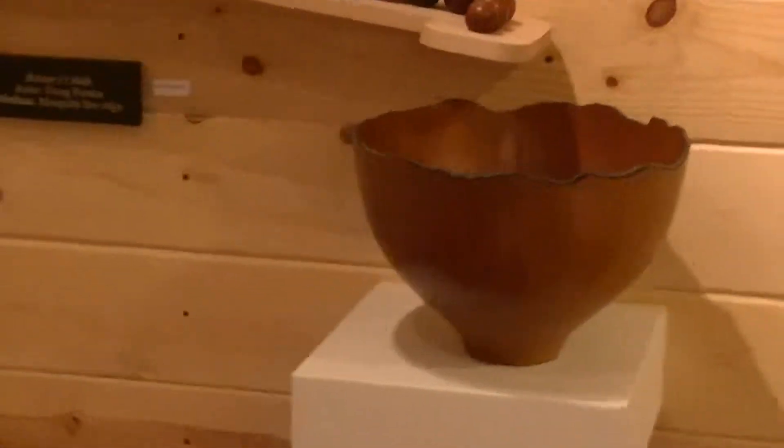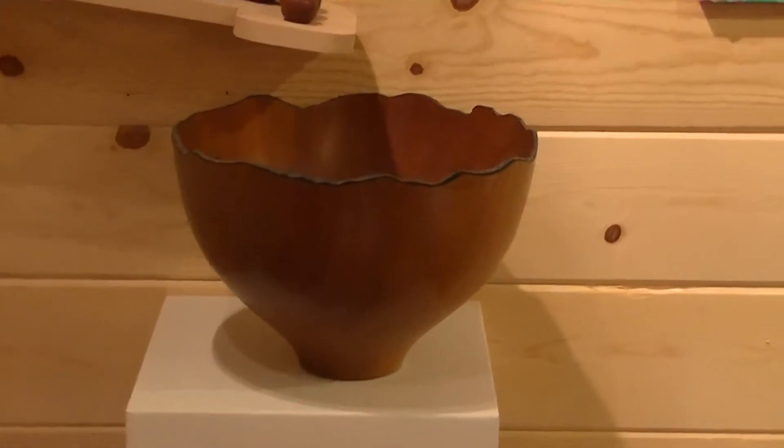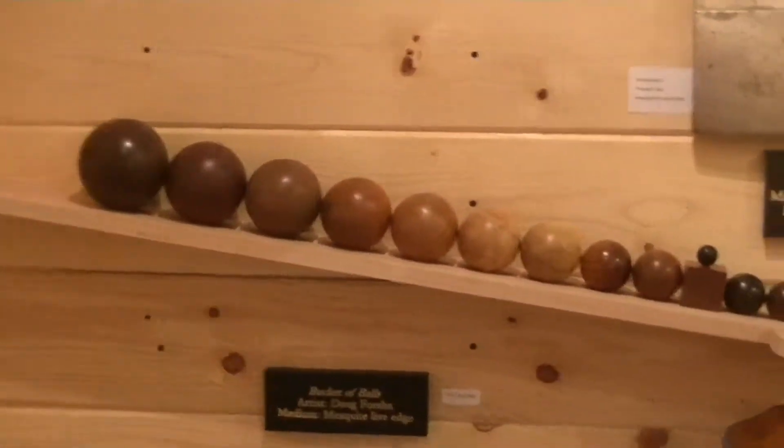Next is a wonderful bowl. This is mesquite with a live edge, and it is entitled Bucket of Balls. This was done by Doug Forsha. The balls are also turned on the lathe.